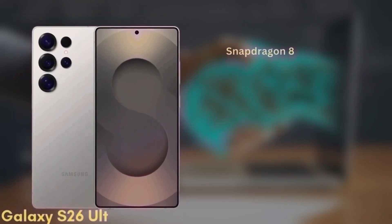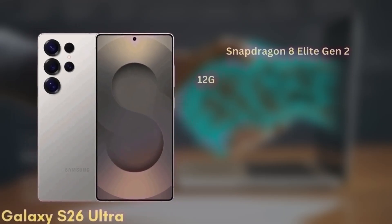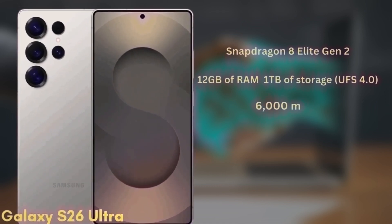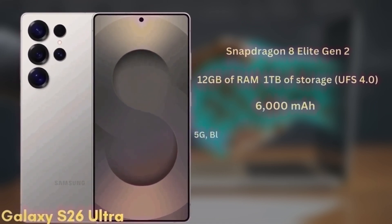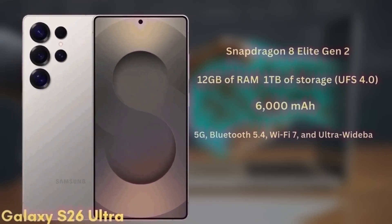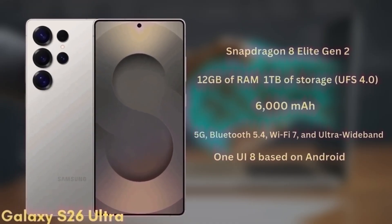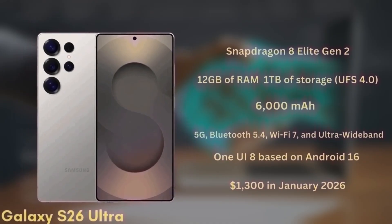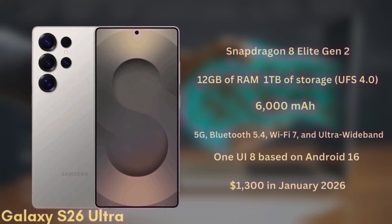The phone will be powered by the Snapdragon 8 Elite Gen 2 in all regions and will come with 12GB of RAM and up to 1TB of storage, UFS 4.0. It's packing a 6,000mAh battery with significant improvements to fast charging. It will also support 5G, Bluetooth 5.4, Wi-Fi 7, and ultra-wideband. The S26 Ultra will launch with One UI 8 based on Android 16 and is expected to start at $1,300 in January 2026.